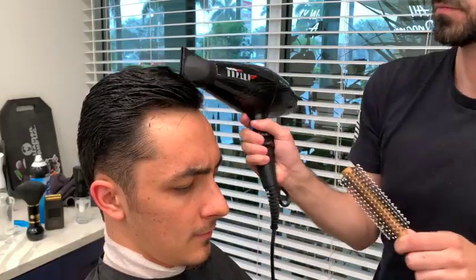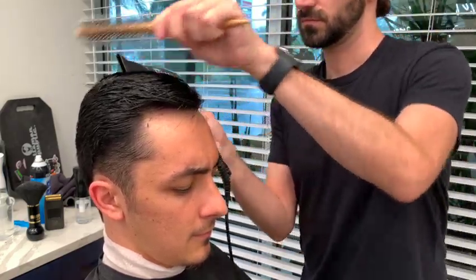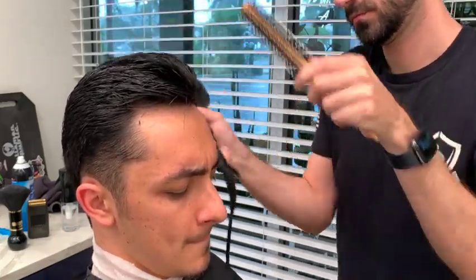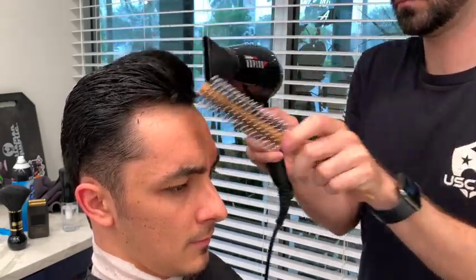Then I'm going to grab a blow dryer on a high heat setting, and I'm going to make sure I'm using a round brush as I start to curl it. The reason I'm curling it is because this is what's going to give the hair the lift. You just have to make sure you have a very small round brush, especially if your hair is at this length.